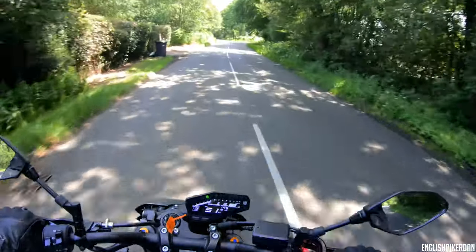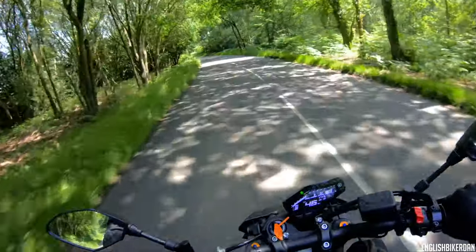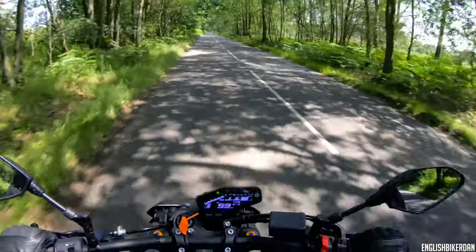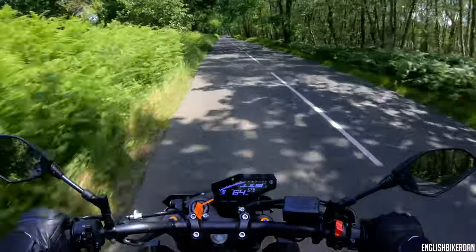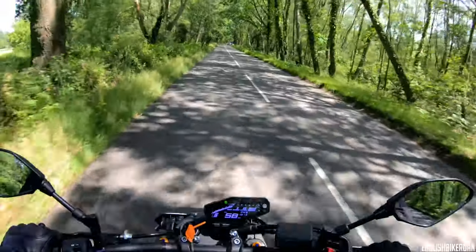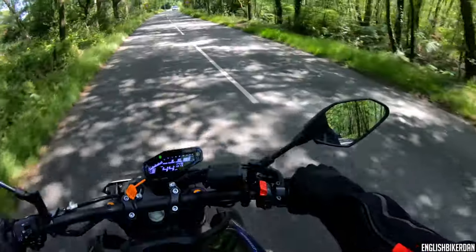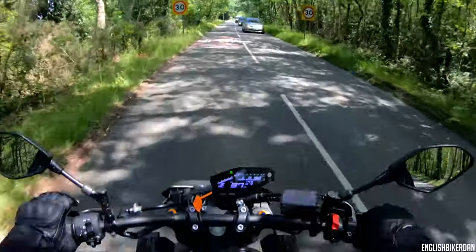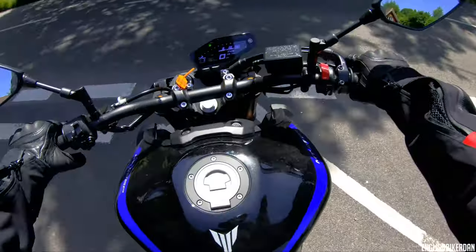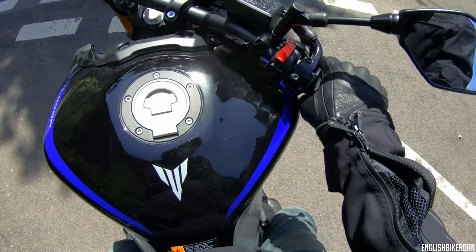I'm just going to do some gentle riding for a minute. We're in Standard mode. The throttle is actually quite nice — it's not snatchy, I'd say it's quite sensitive, but you've just got to be very aware of how much throttle input you're giving because that engine is a torquey little beastie. Steering lock is pretty good, but as you get towards the lock either side you do start to hit the tank with your thumb.